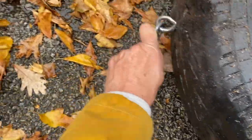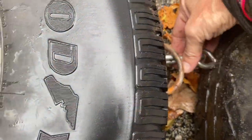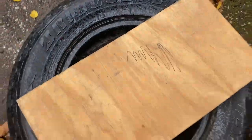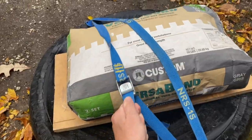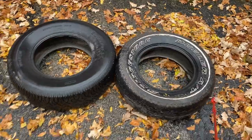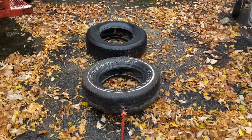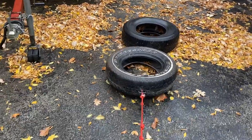Change up the weight of your tires by either adding a second tire or by adding a bag of dog food, kitty litter, or concrete to the top of your tire. Be sure to strap it down if you don't want it to topple off. Changing the weight means you'll be ready if your sled weight changes during the expedition — for instance, if you need to help out another team member or if you pick up a resupply.